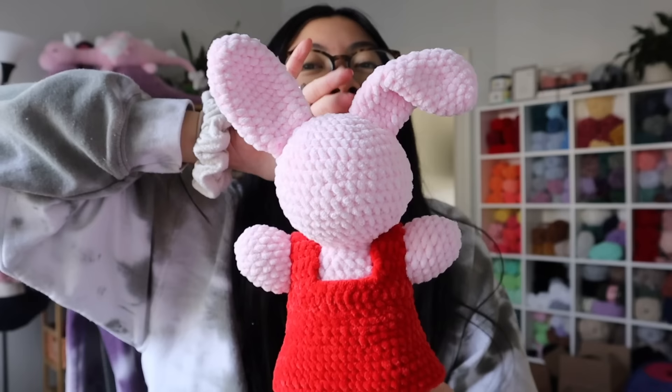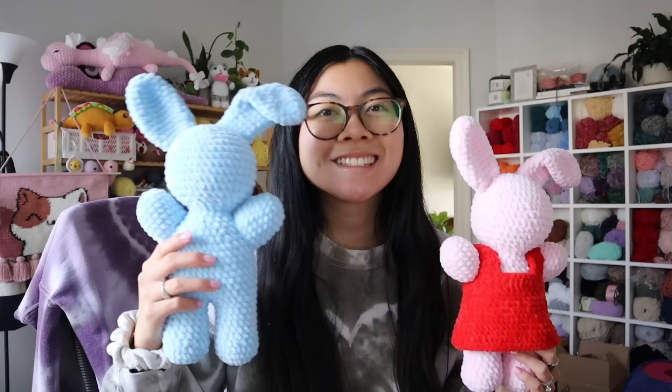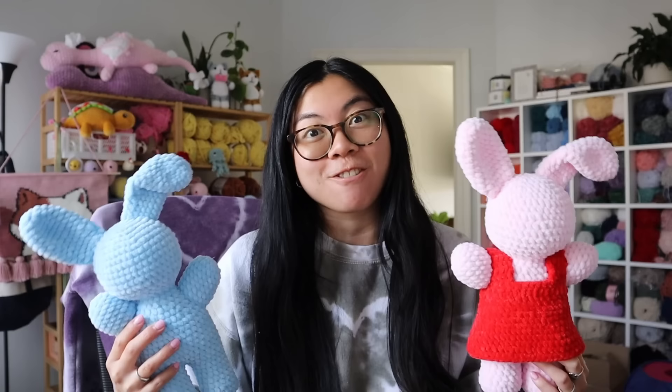This bunny pattern I designed to match exactly what the drawing looked like. Here's the blue one — it's the same body as the pink one, I just need to make the overalls. I've got to go back to the drawing board to figure out how to design overalls and make it work.